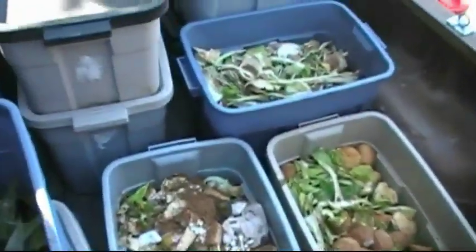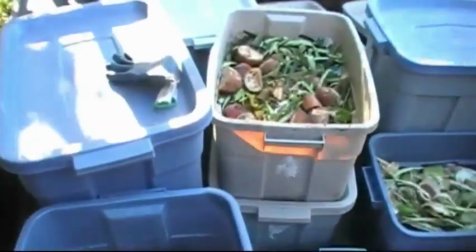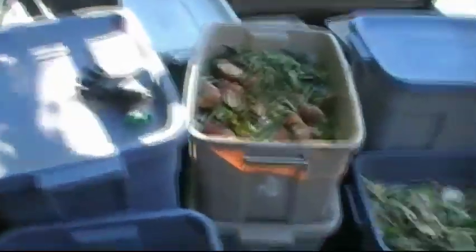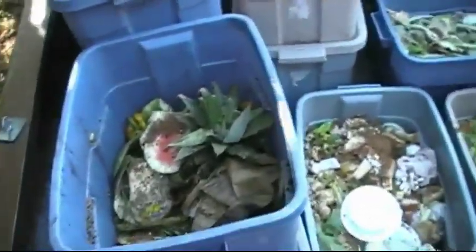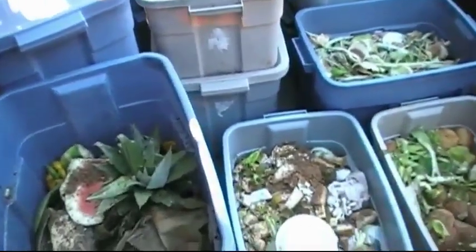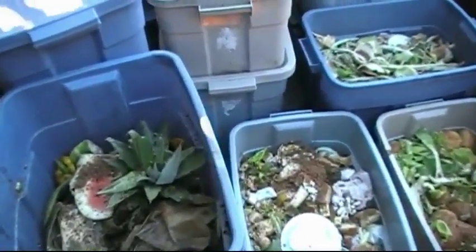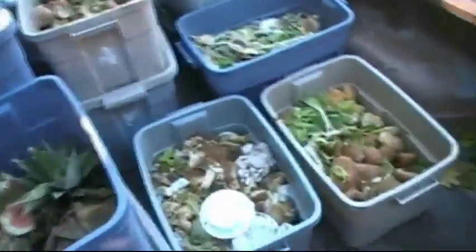We've got lots of good stuff — pineapple tops, watermelon, looks like a few paper plates and a lot of vegetable matter, so this will be a good run. More of the same type of material and we'll have fun running this through the pulverizer. The brown powder that you see on the surface is the culture mix — it's already been primed so it's getting inoculated as it goes through and ends up in the 55-gallon drum.